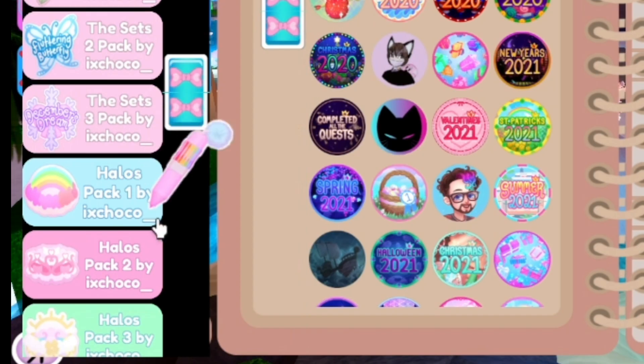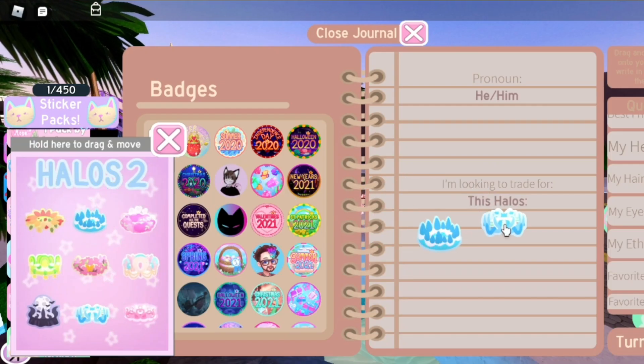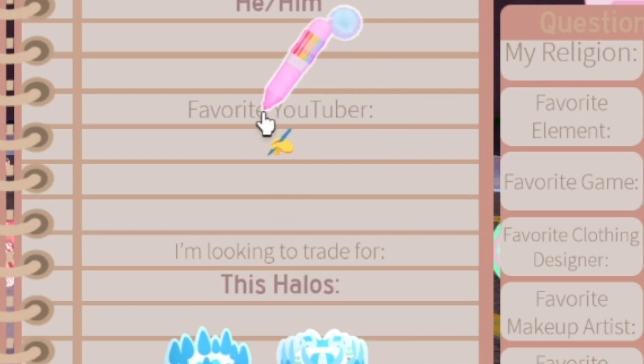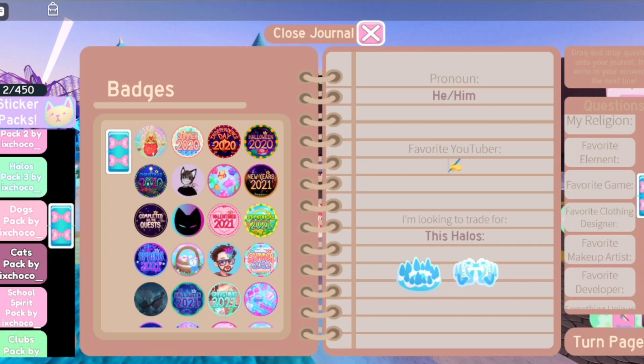Now the question is which halos do I still need. I think it is the 2019 winter, 2020 winter, and the new spring. I never actually realized how close I am to finishing the inventory. For favorite YouTuber, I'm gonna put myself because self-love — just kidding. I don't watch YouTube a lot so I'm not sure; I'll think about it while completing the rest.